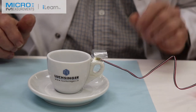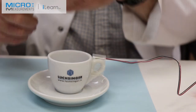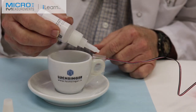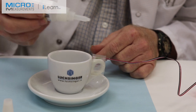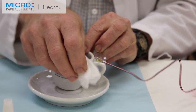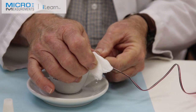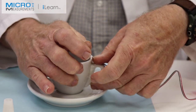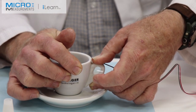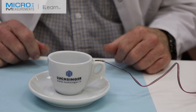Having waited the full one-minute air dry time for the Catalyst C, I'm going to open the M-Bond 200 and have a gauze sponge at the ready for squeegeeing the adhesive out. I'm going to drop a single drop at the cusp of the tape and the handle, and then with a single squeegeeing motion — it's a little tricky on this tiny cup — I'm going to position the strain gauge and then hold my thumb on the strain gauge for one full 60-second minute.